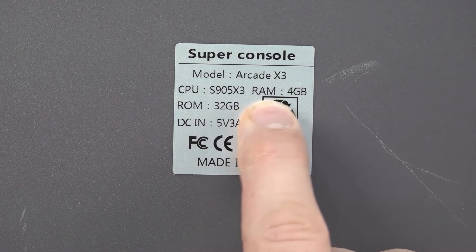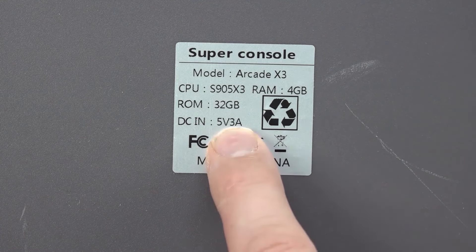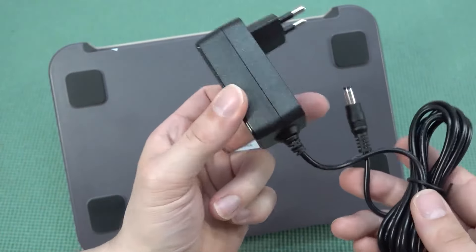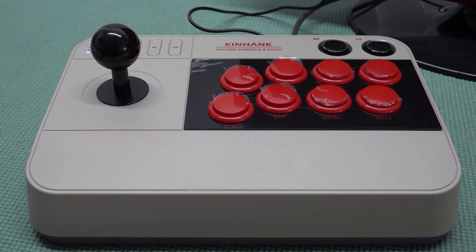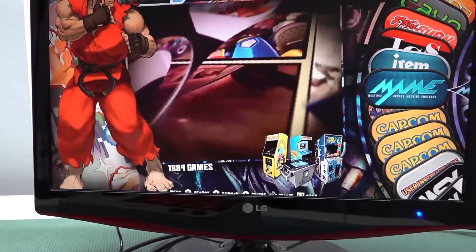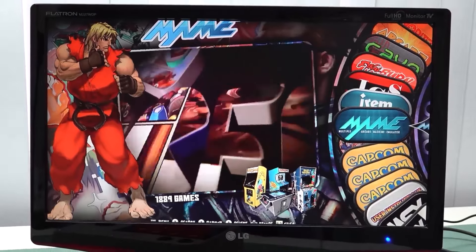With the Super Console Arcade X3, the S905 X3 comes with 4GB RAM, and the ROM file in total is 32GB. We're going to need a minimum of 5V 3A power supply. The S905 X3 is the new chip they're using in this new version, meaning we're going to get a different EmuELEC version in combination with the Hyper Max V8 skin and EmuELEC 4.5. We're going to get some new cool looks and new different things we can do with it compared to the older Super Console X arcade stick.